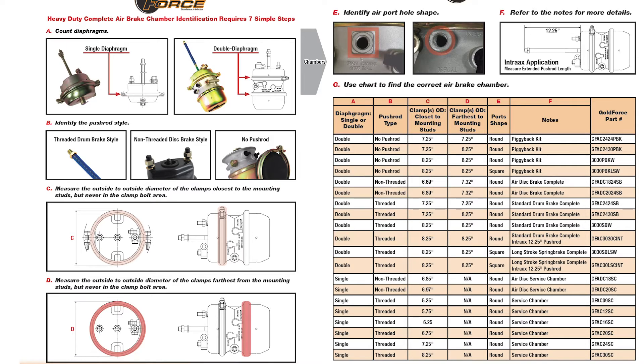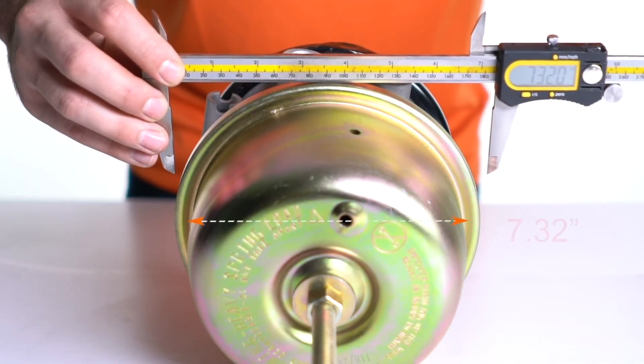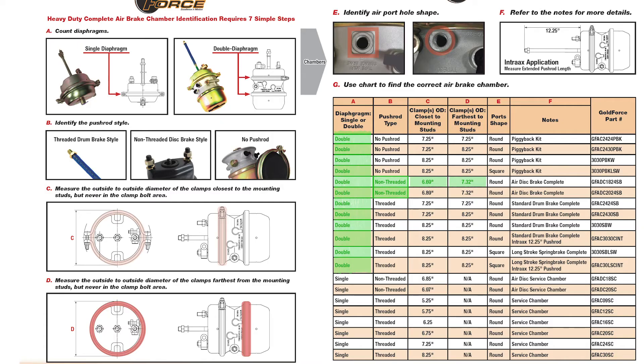Fourth, Step D: measure outside to outside of the clamp furthest from the mounting studs.